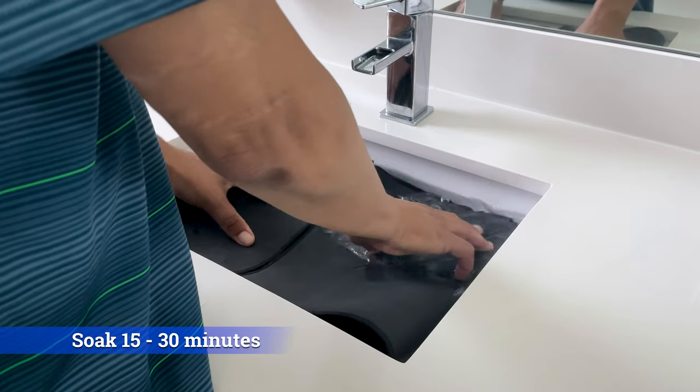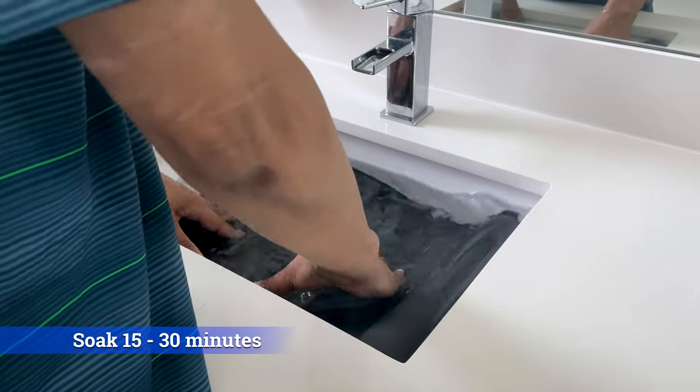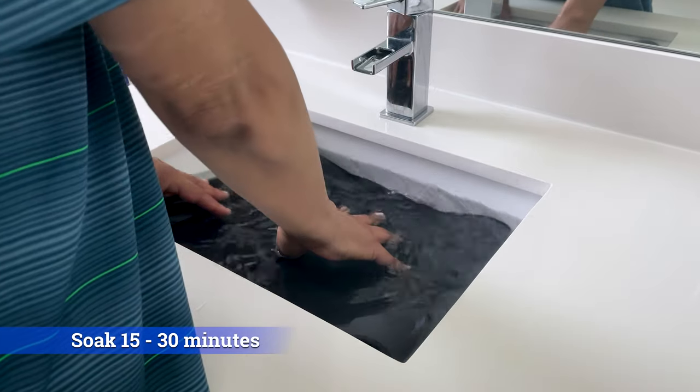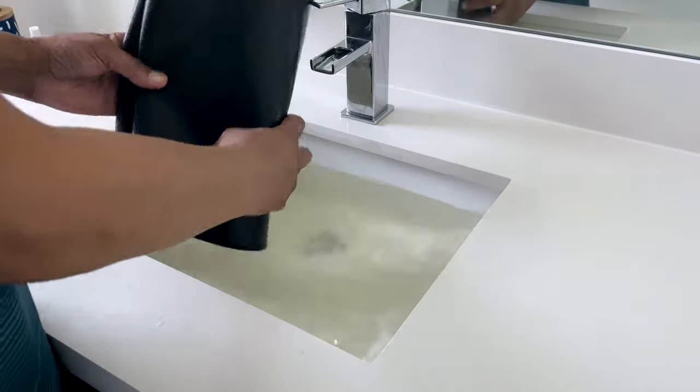I decided to use baking soda because soap will not actually totally rinse out of the fabric and could build up over time after many, many washings. I let it soak for about 20 minutes, but it depends on how soiled your mousepad is — you could let it soak longer or shorter to loosen up the dirt. As you can see, mine is embarrassingly dirty and changed the water to brown.